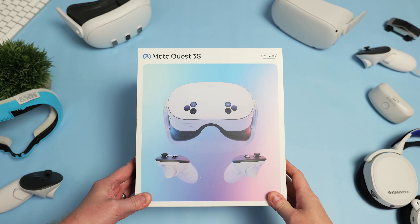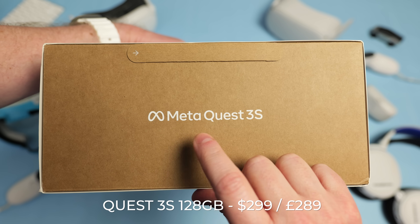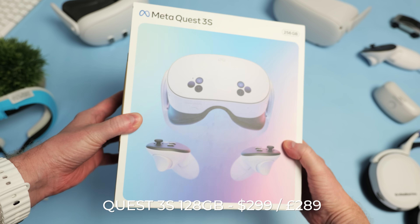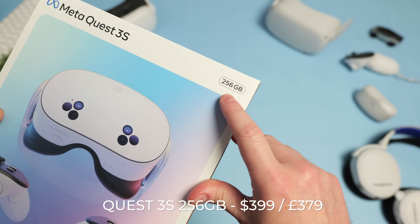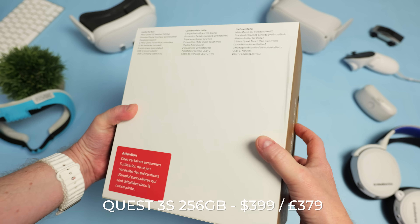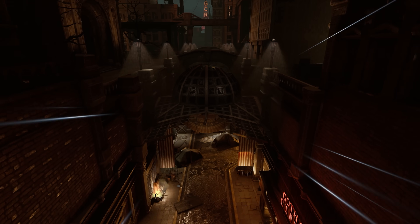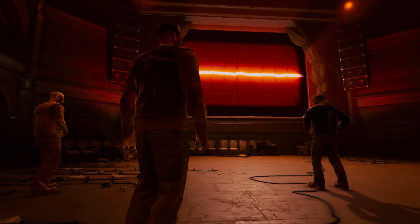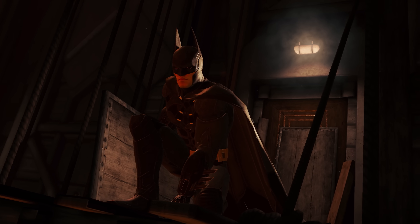The Quest 3S is available right now and comes in two models. The 128GB model at US$299 or £289, and the 256GB model at US$399 or £379. Everyone that orders a Quest 3S or a Quest 3 between now and April next year will get Batman Arkham Shadow for free when it launches on the 22nd of October.